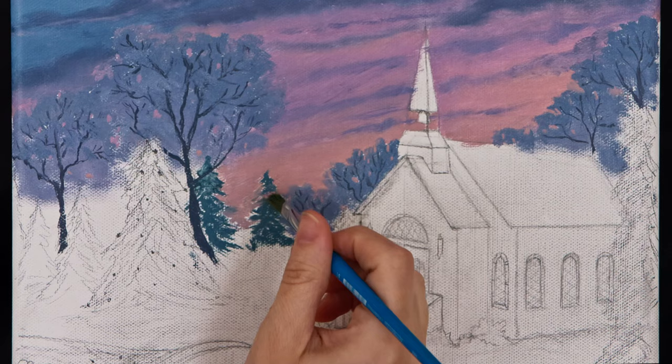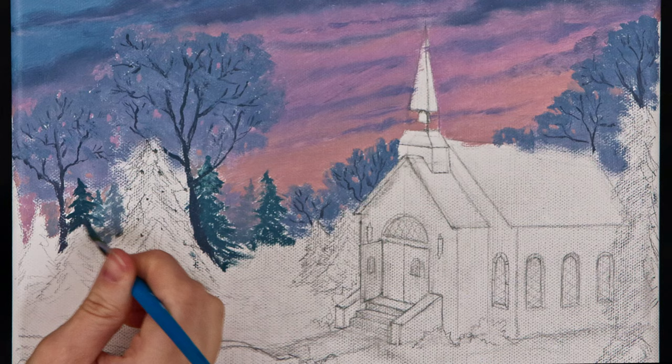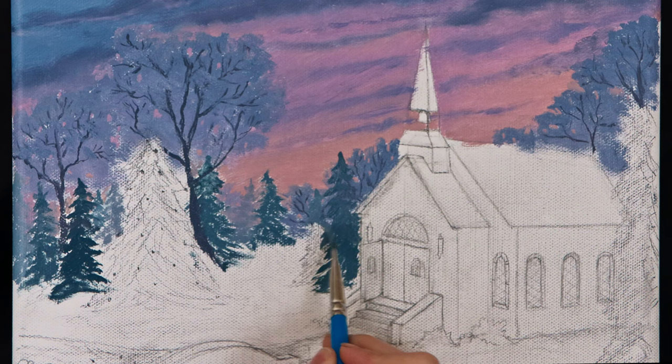While blocking in these pine trees, I focused on the saturation of colors to create distance. The farther away the tree, the less green can be seen and the more the tree takes on colors of the sky. I painted the farthest pine trees a light purple and steadily added more blue and green as I moved forward.